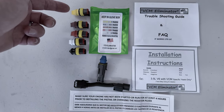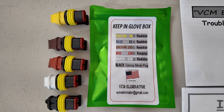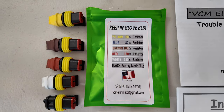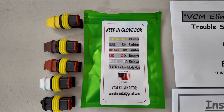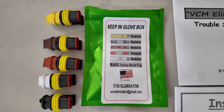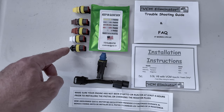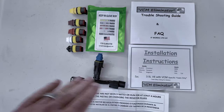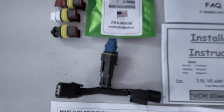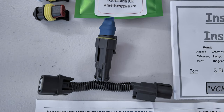It also comes with the yellow resistor which is 68 ohms, the blue one is 82, the brown is 100, the red is 120, the white is 150, and the black basically cancels the entire thing — so instead of taking it out, you could put the black back in and it makes it a direct connection without a resistor. Here's a closer look; it's a pretty simple, straightforward setup.